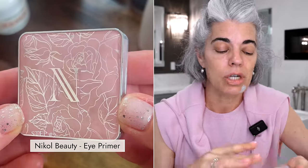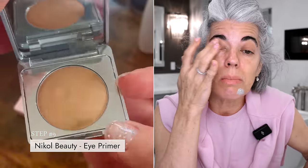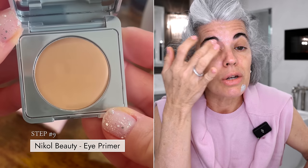Now going into my eye primer - this is my first step. It primes my eyes and takes away discoloration. This is a cream product - it goes on the inner corner, lash line, all the way up to the brow bone. Since it's a cream and my eye moves and folds, you will see a little creasing until you put on your eyeshadow. But it grabs onto that eyeshadow so it lasts all day.